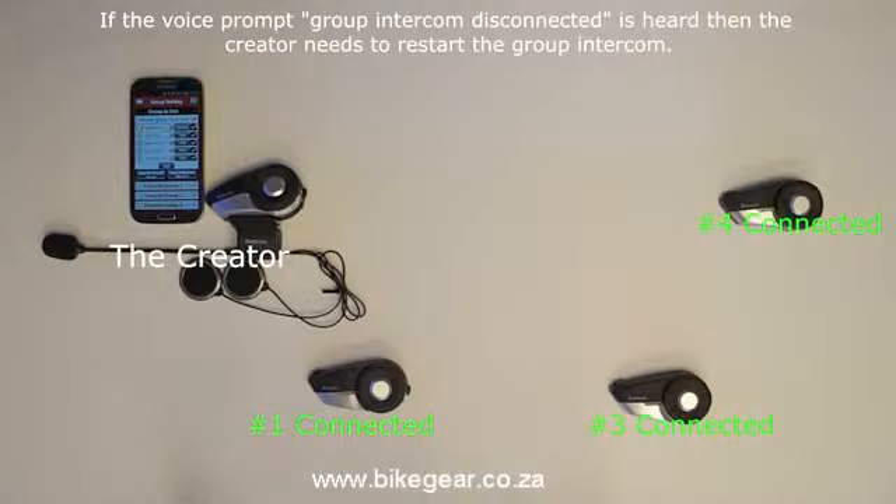If any of the headsets in the group get disconnected for any reason and the rest of the group hears the voice prompt say "Group Intercom Disconnected", then the creator needs to restart the group intercom by giving the voice command "End Intercom", and then use one of the three methods to reconnect everyone back together again.